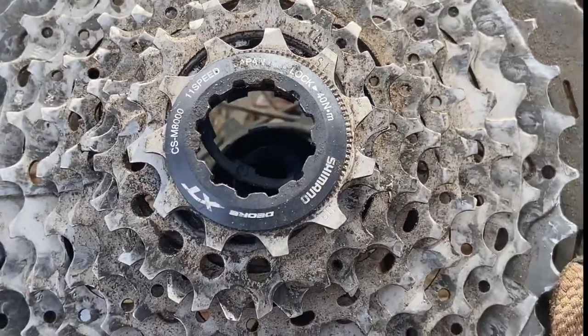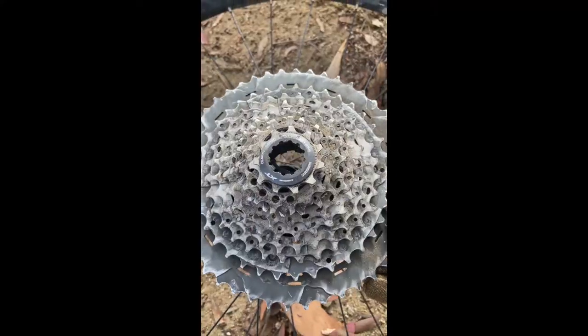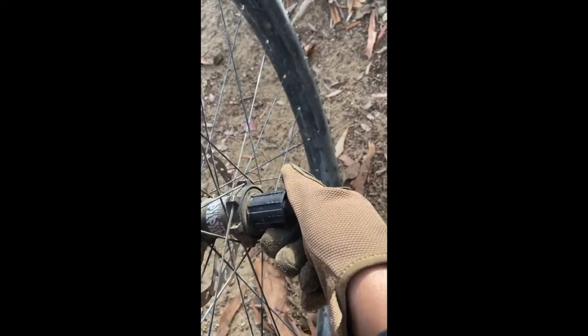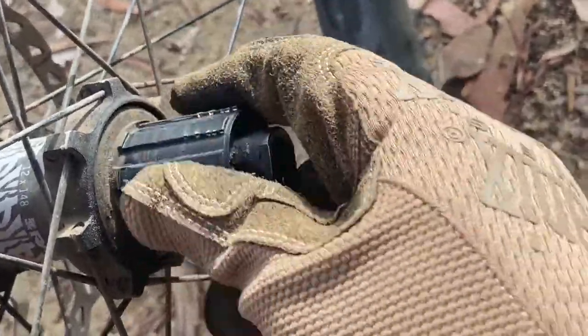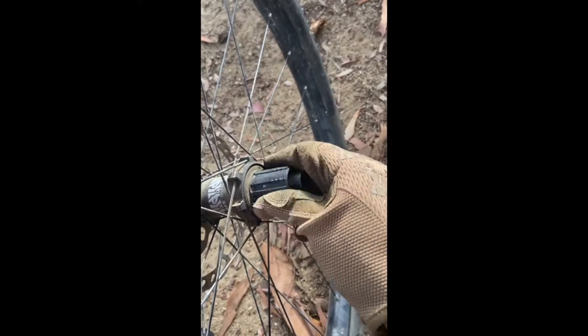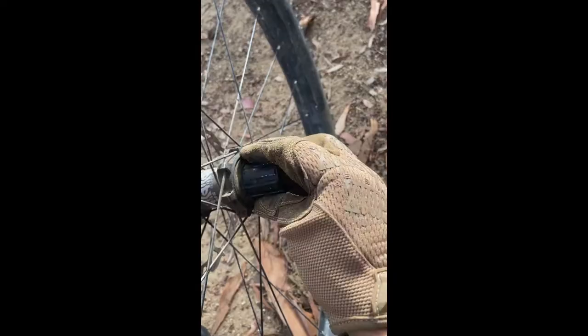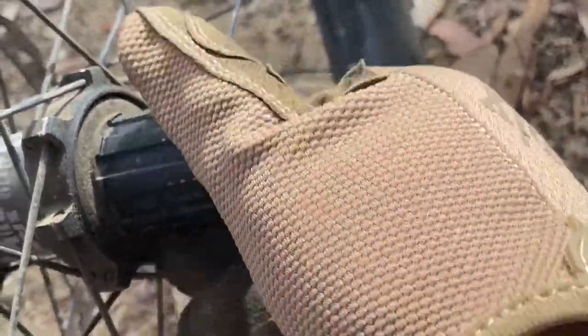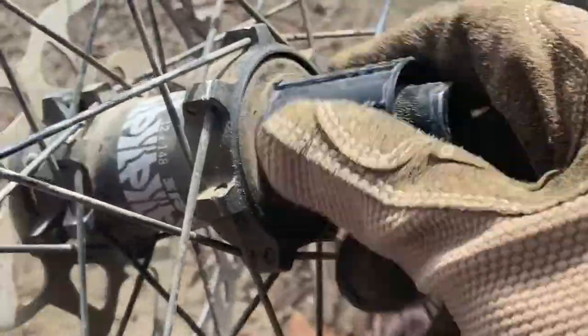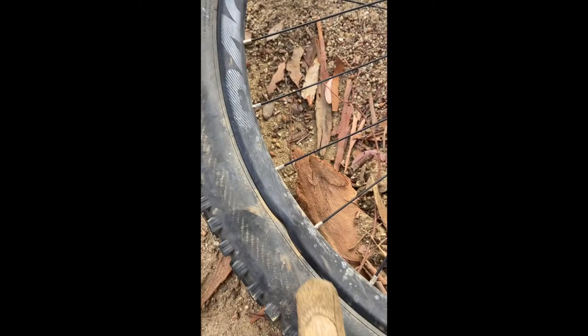Hey, what's up guys. My cassette is just spinning freely, so I investigated and took it out. Looking into the hub, you can see it's spinning both ways — spinning that way, spinning this way — it's not locking up.